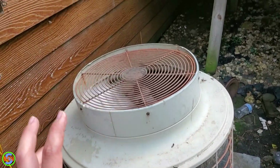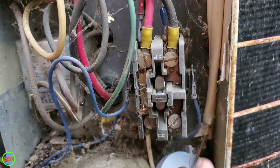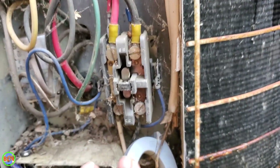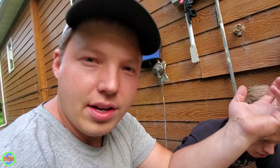The reason this fan can keep running is actually two things. This contactor right here is a single pole only — it's only switching the right leg. The left leg is continually being powered. There's 240 volts total coming in here, 120 on each leg. The homeowner said the fan motor had smoked a little bit at some point and then it just started running continuously after that.